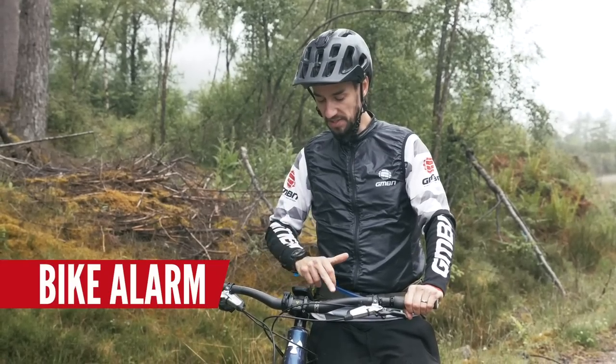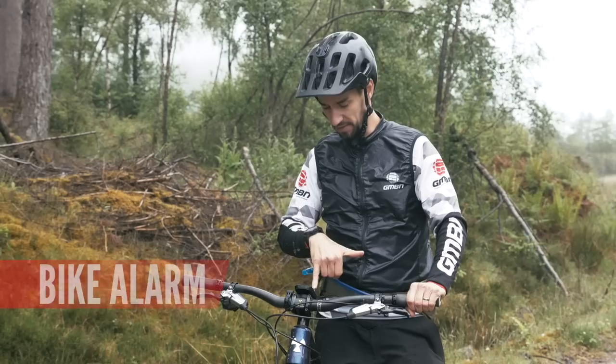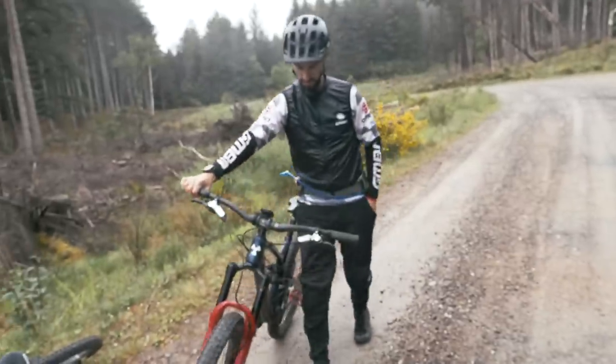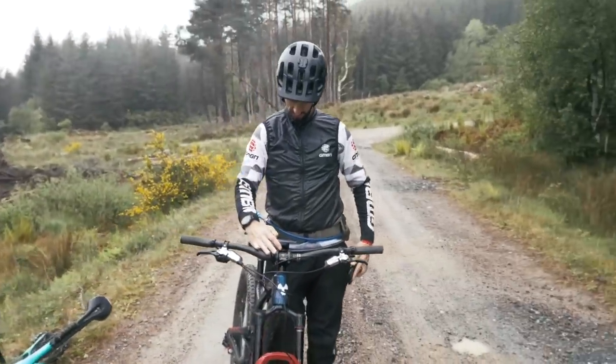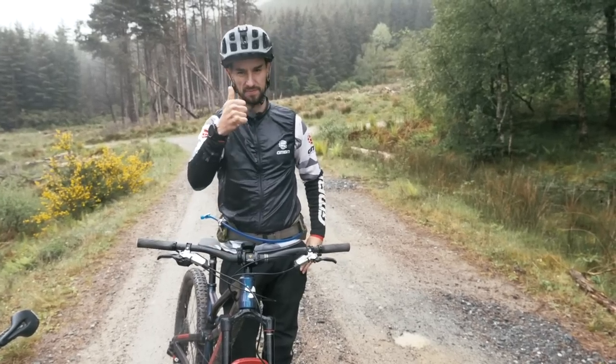Garmin's also got a bike alarm, so you can set that. It's not as safe as locking up properly, but you set it with a passcode, get a countdown to park your bike, and then if anyone starts moving your bike or rides off on it, it sets off an alarm on the head unit and also sends an alert to your phone so you know your bike is moving.